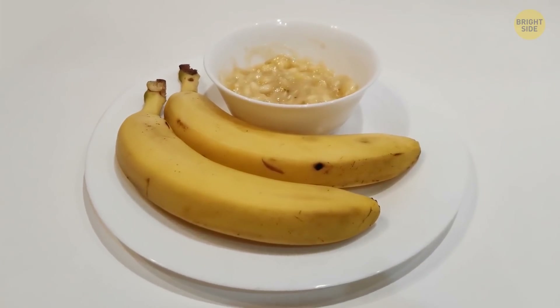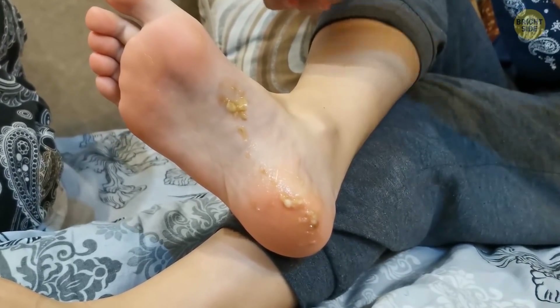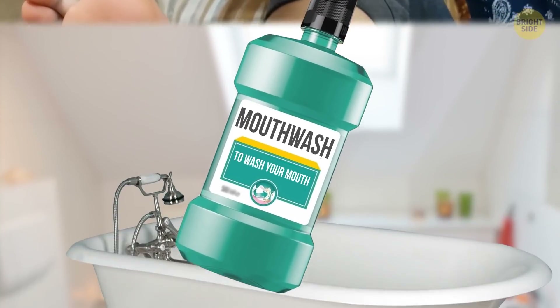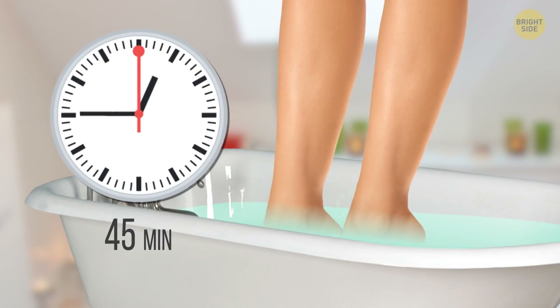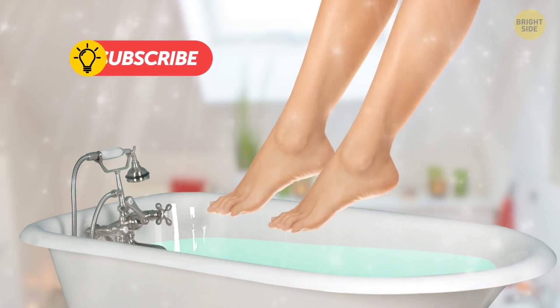Mashed banana can work magic on cracked heels. Massage one banana onto your heels and leave it there for about 10 minutes. Another way to soften your heels is to soak them in mouthwash. Pour the mouthwash into a tub and soak your feet for about 45 minutes, then wash it off with lukewarm water.